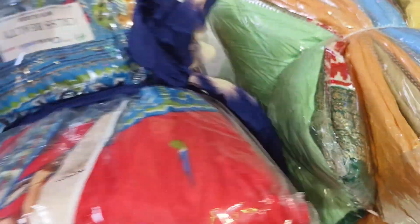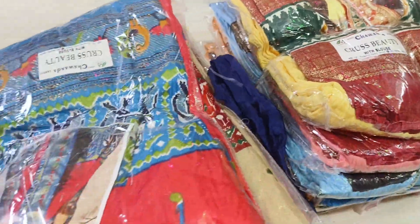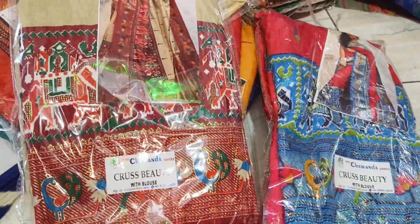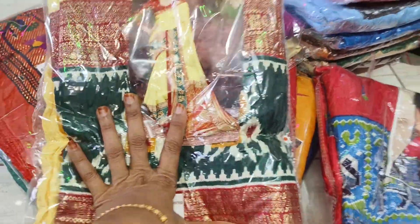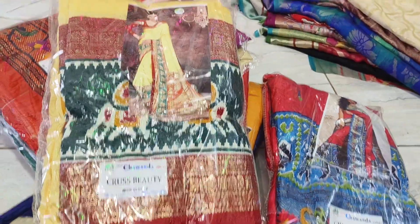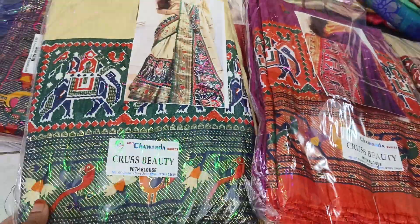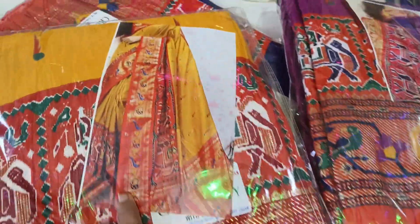I am launching a small design — only a few pieces. First time I am coming in the market. I am launching a small size. This is the ultimate design of the crush fabric.